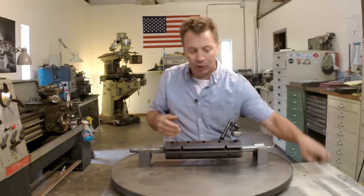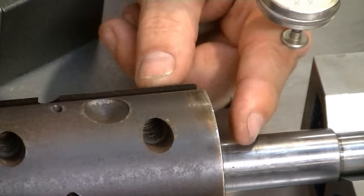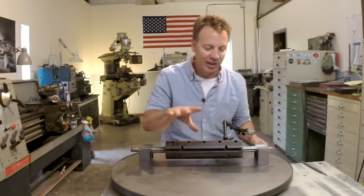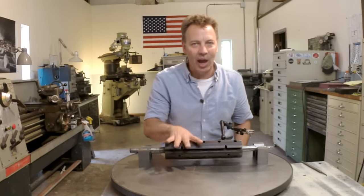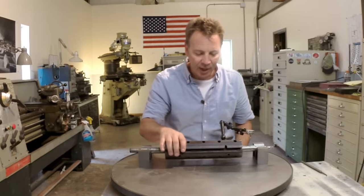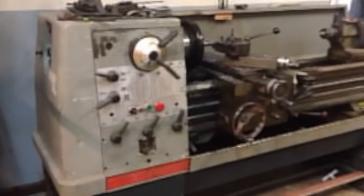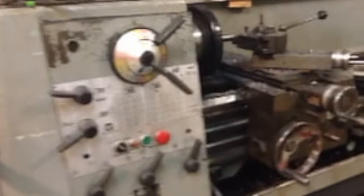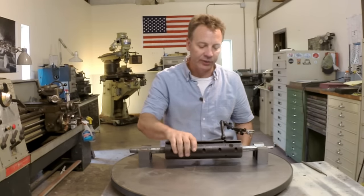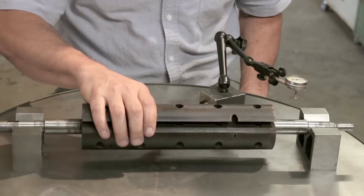I've already taken a file to it. Luckily this cutter head is mild steel, so we're not going to be fighting a tough material. Another thing is we want to make sure we're doing this on the big lathe — we're going to use the Clausing — because I know it's going to be tighter and stronger. When it's coming around, the interrupted cuts are not going to bother me as much on this big lathe. So here we go.